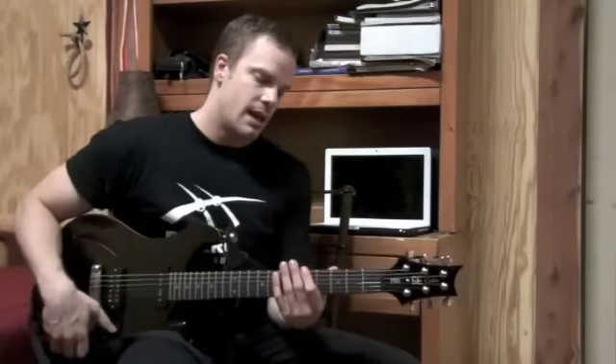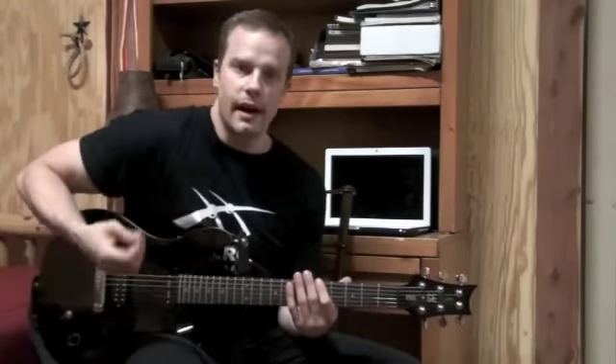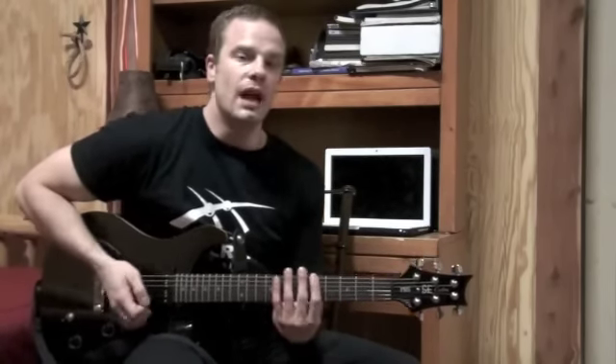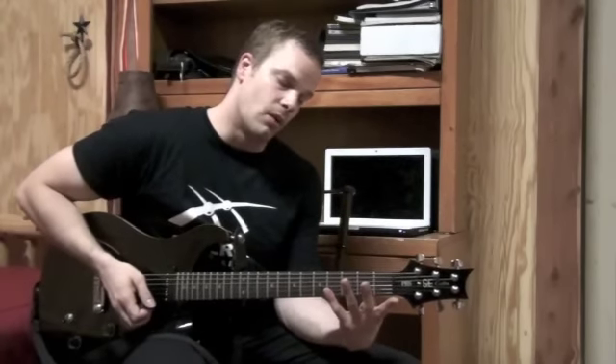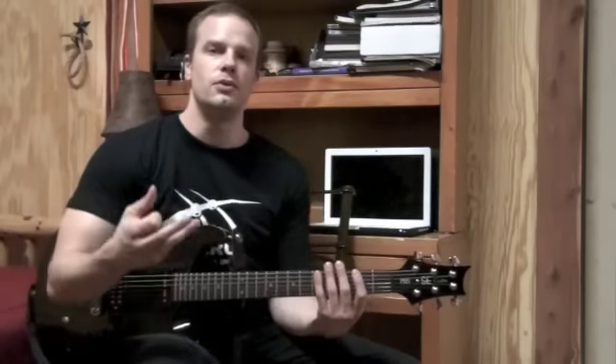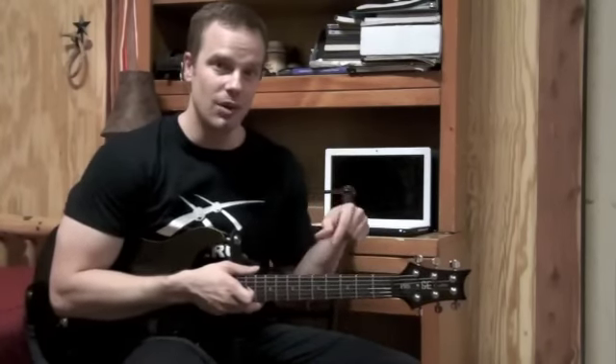Hey guys, this week's lick is just a blues lick that's actually from a Phil Keaggy song. I just like the lick and thought it was a pretty cool blues lick so I thought I'd figure it out and share it with you guys. There's some cool bending stuff also and of course I will supply the tab for you right below, but come take a closer look and I'll show you exactly how I'm playing.